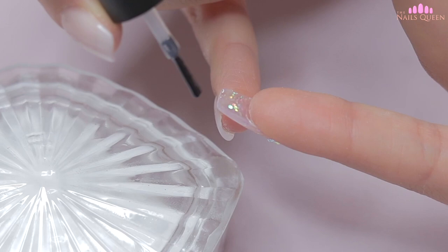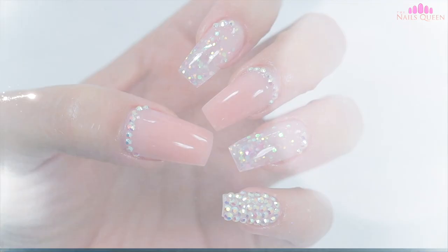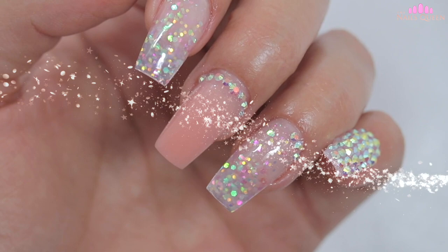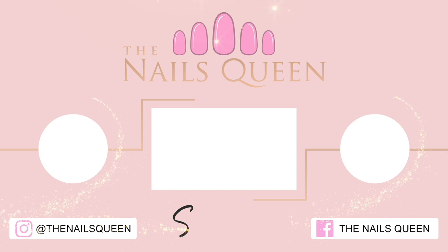To finish off, I'm going to apply cuticle oil to nourish the area. And my loves, this is the final product. I hope you guys enjoyed this video, which I made with so much love for you. Please don't forget to like, share, subscribe, and click on the notification bell so that you guys can be up to date with all my content. I love you all very much — see you soon. May God bless you.